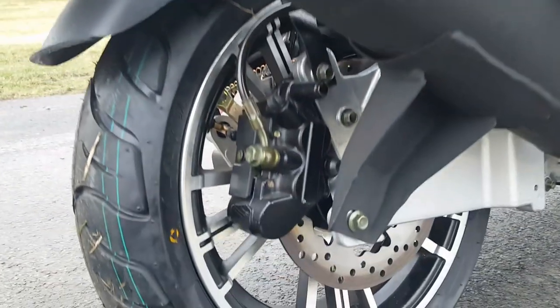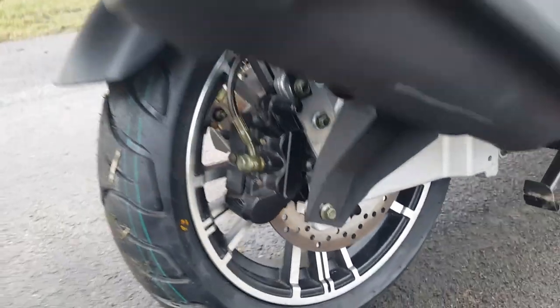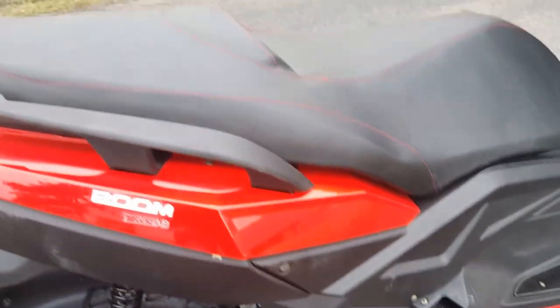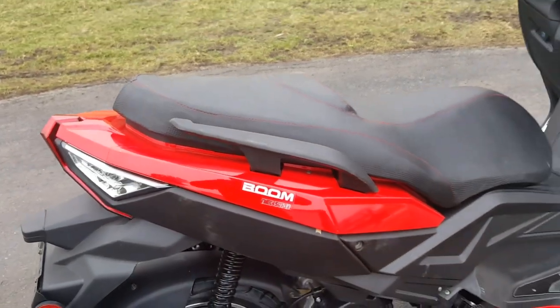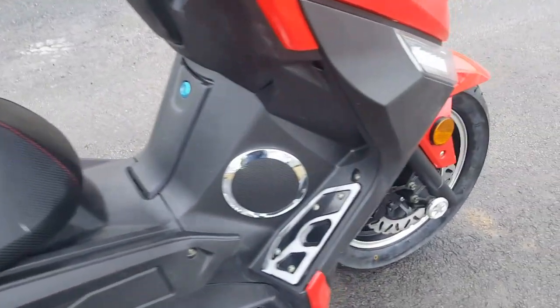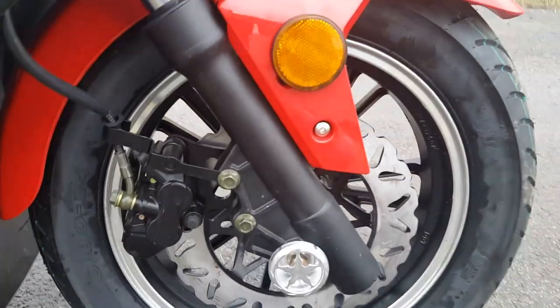Disc brakes. 150cc's of power. And it's a two-seater, so you've got a nice wide, large seat. Disc brakes in the front as well.